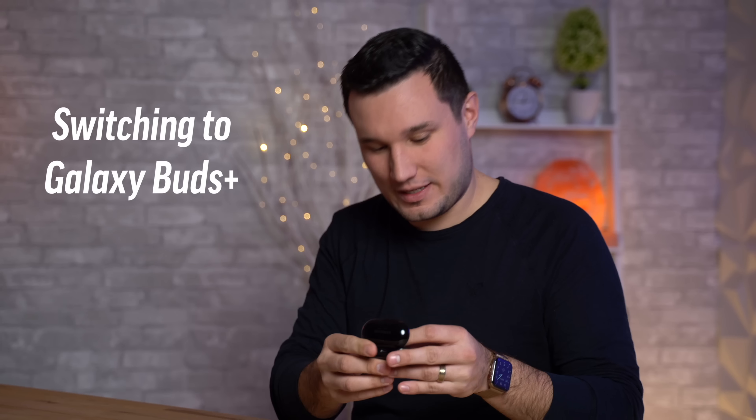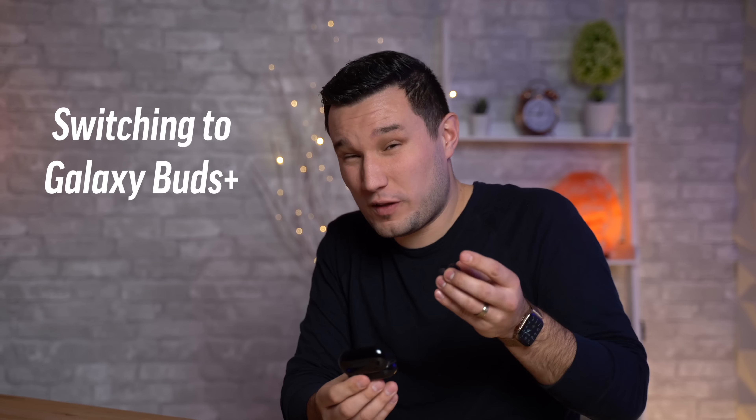Let's start out with the original Galaxy Buds. Not bad so far - good bass, lacking on the volume for sure, and the clarity in the highs just like I remember it. Now the reason the Buds Plus should sound better and hopefully be louder is because they have dual drivers instead of one, which should give it an advantage.